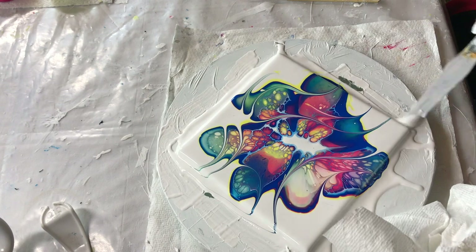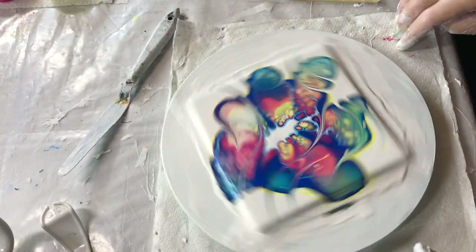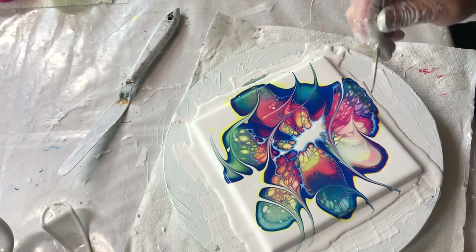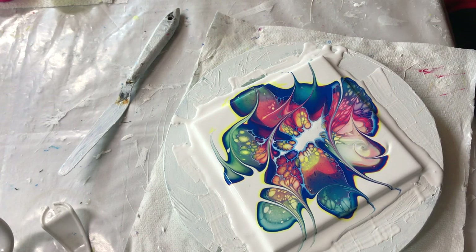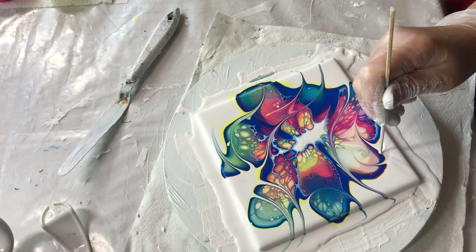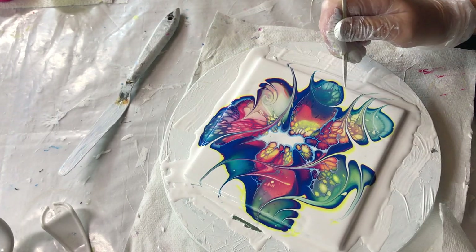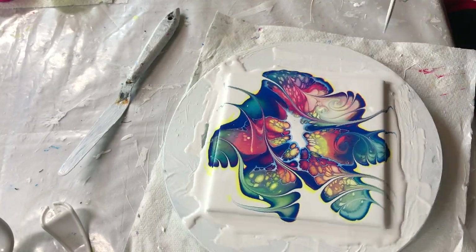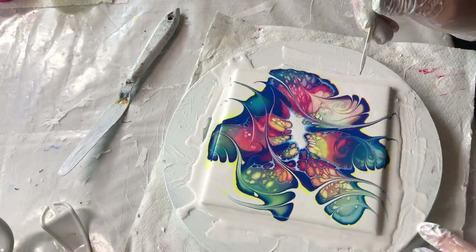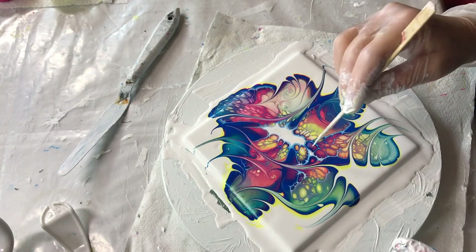It's starting to come off — I don't want to get it all over me. That's beautiful. I'm going to do another video here, so I'm going to try and be quick. Wow, I really like this. I love the cells in the middle here.